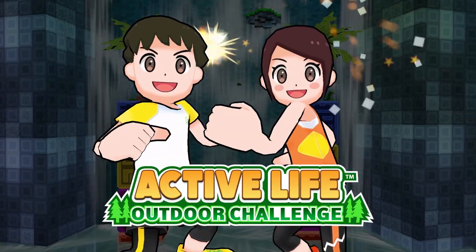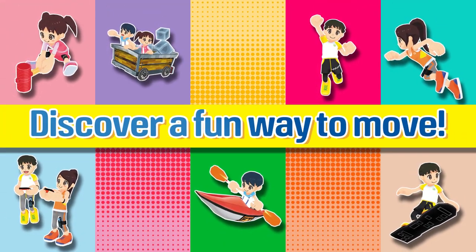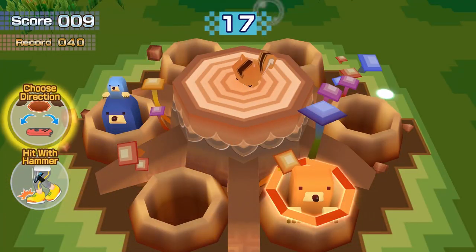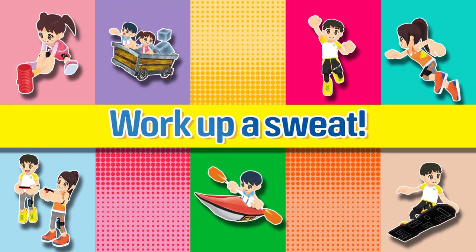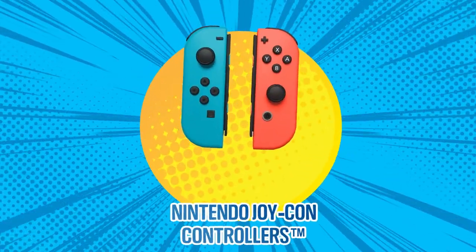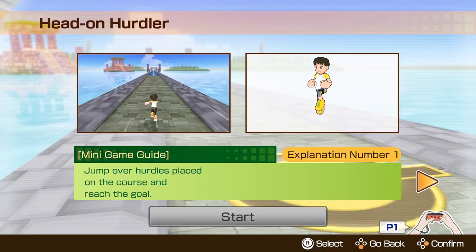Welcome to Active Life Outdoor Challenge! Jump, run, and stomp your way through a variety of heart-pumping mini-games. Turn your in-game movements into real-world exercises. With both the Nintendo Joy-Con controllers and leg strap, workout your entire body.